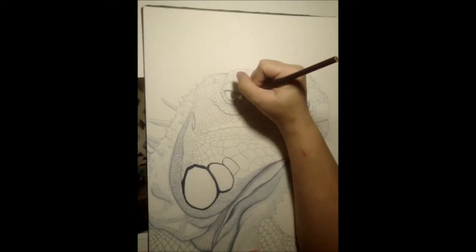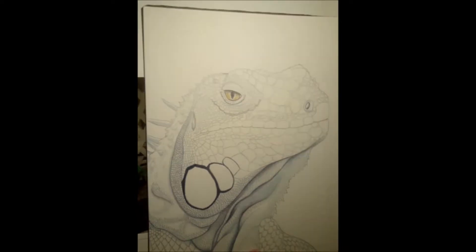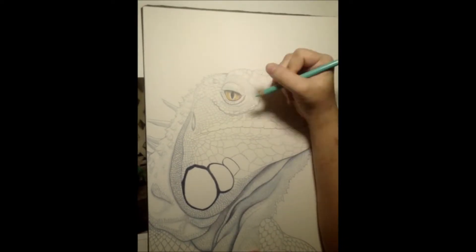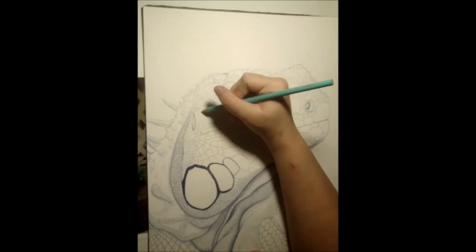I began adding color to the eye first using goldenrod and burnt ochre. I then moved on to using turquoise to color in the vibrant blue scales. Some of the scales only have very light hints of blue, since most of her head is actually grayish.